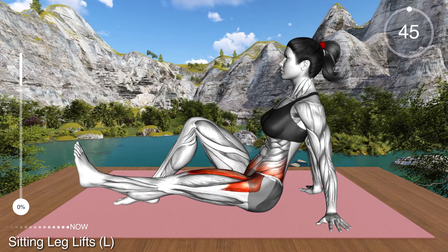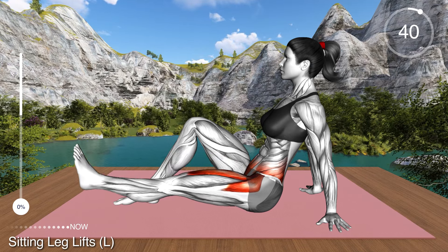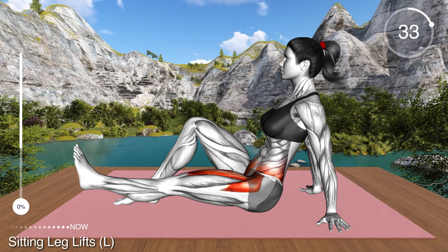Let's begin with the first exercise. Sit on the mat with your right knee bent and your foot on the floor. Extend your left leg and place it on the mat. Bring your arms behind your back for support and slightly lean back.